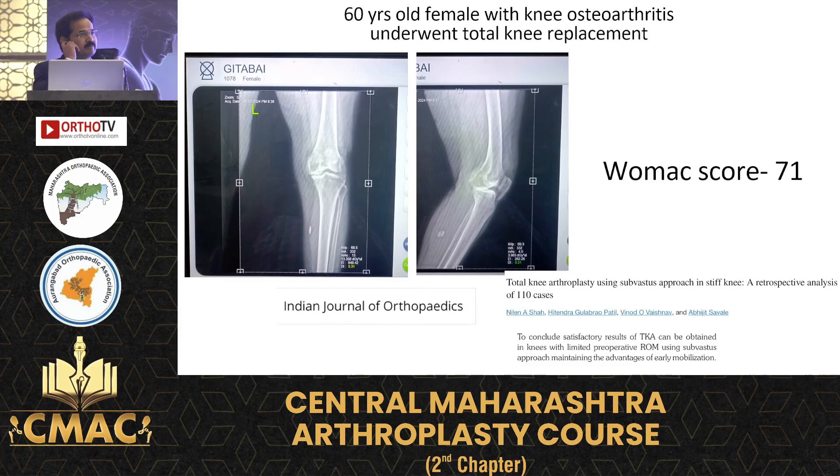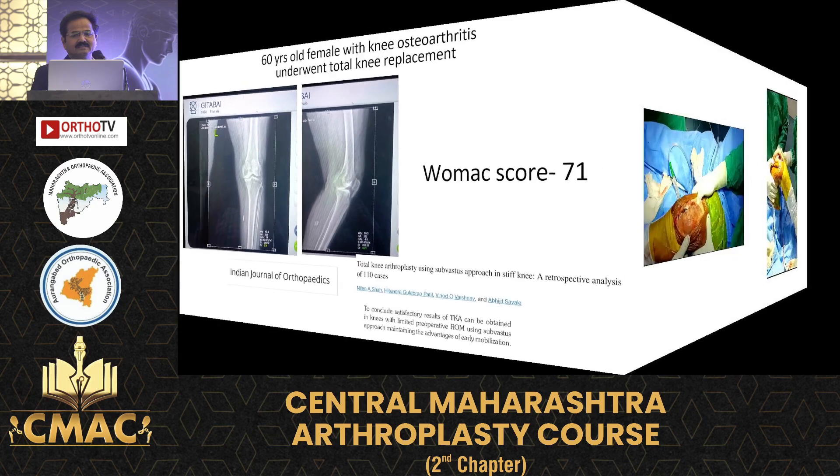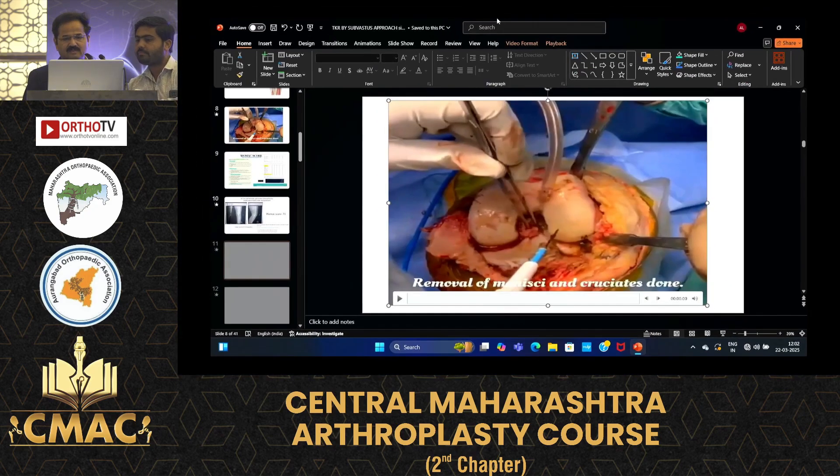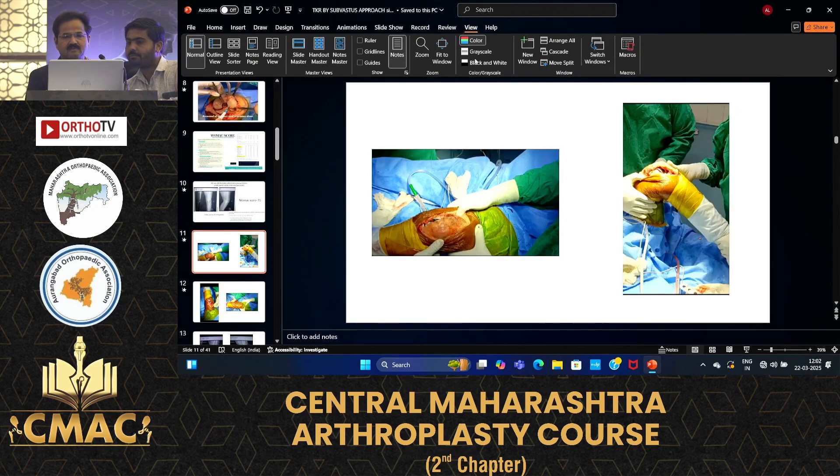This is the WOMAC score preoperative of 71 for the same patient.